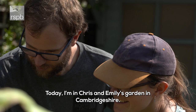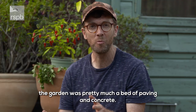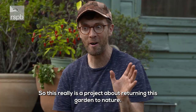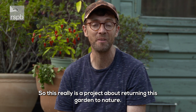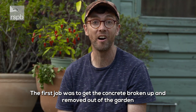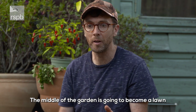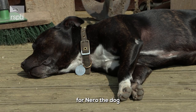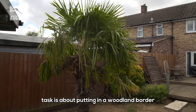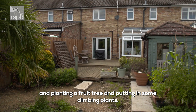Today I'm in Chris and Emily's garden in Cambridgeshire. When they moved in about nine months ago the garden was pretty much a bed of paving and concrete, so this really is a project about returning this garden to nature. The middle of the garden is going to become a lawn for Nero the dog, there's going to be a new vegetable patch, but today's task is about putting in a woodland border, planting a fruit tree, and putting in some climbing plants.